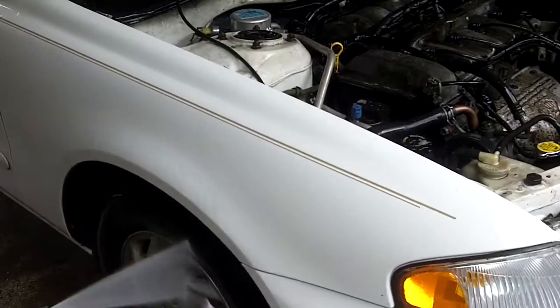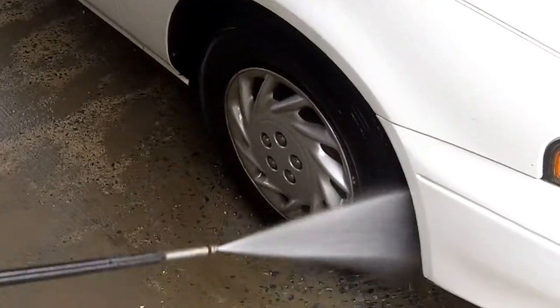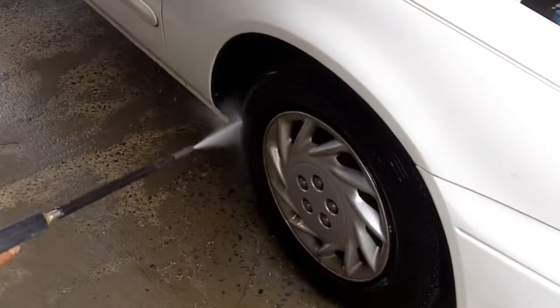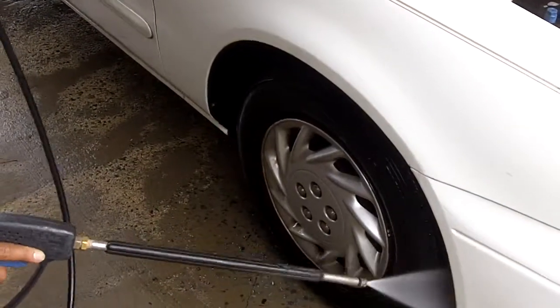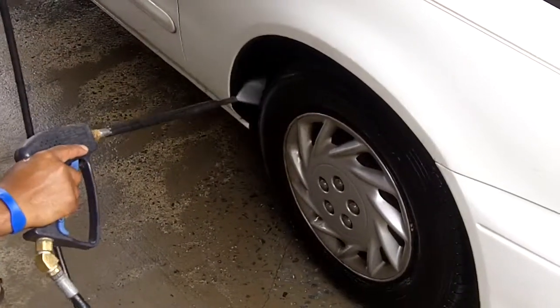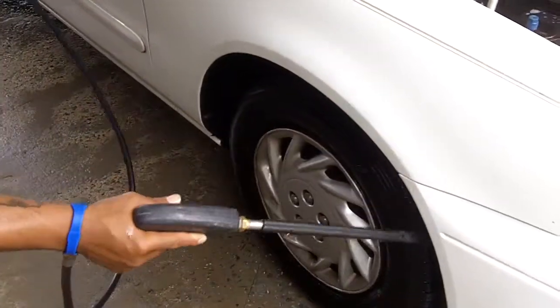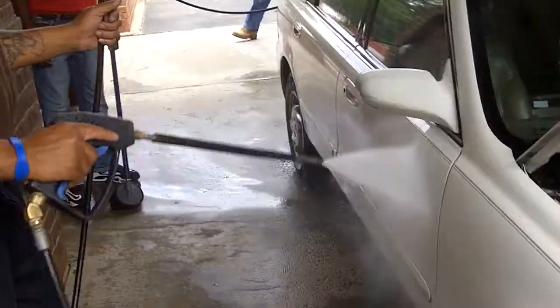We're going to take it to the rim. We're going to spray them off. Top water coming through here, so we're going to spray them off, the water coming through here.